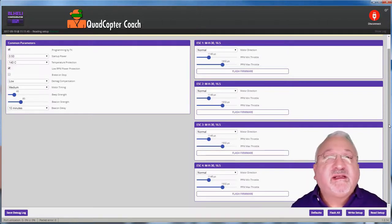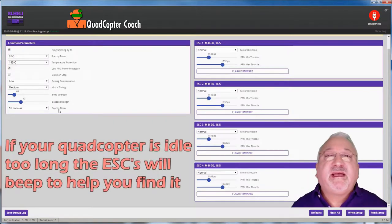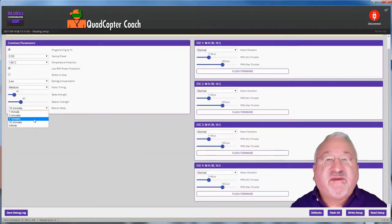There's a lot going on here, but all I'm concerned with is beacon delay. Beacon delay is how long it will be before the ESCs start chirping and beeping to tell you they're idle and powered. This could be helpful if you were to crash in tall grass — you'll have a second set of beepers, four of them, to help you find your lost quad. I like to set that for five minutes.